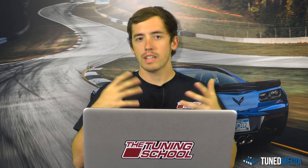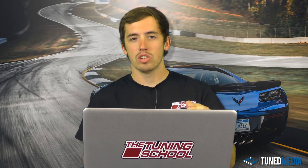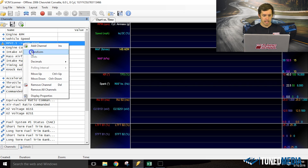This is an offset error spreadsheet you'll use to calculate how much to change certain values. Once you've located that, jump into the software. Here we are inside the scanner — we're going to open up our MPVI-1 with the AEM4110. If you've watched our previous videos on setting up your wideband in HP Tuners scanner, this is based right off that setup for the Daytona Sensors unit. Right-click on it and select Transform.